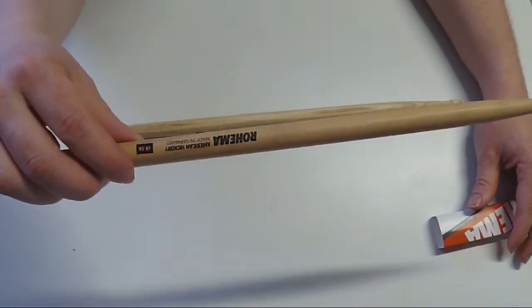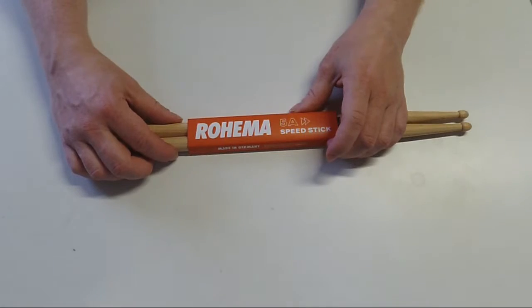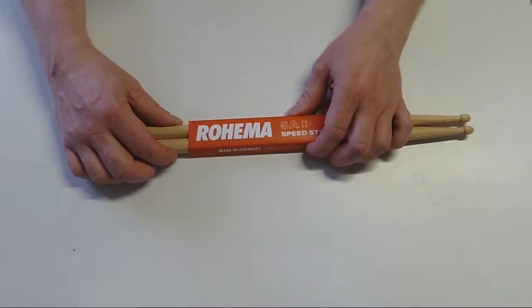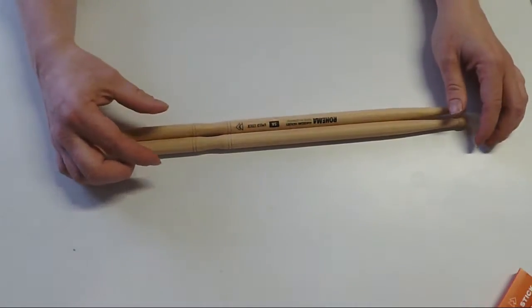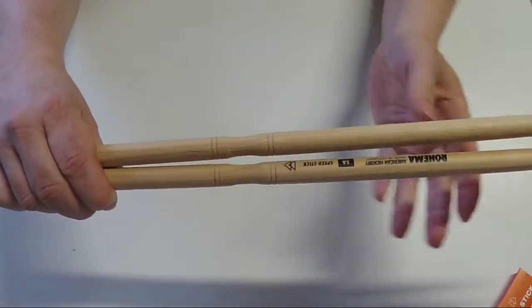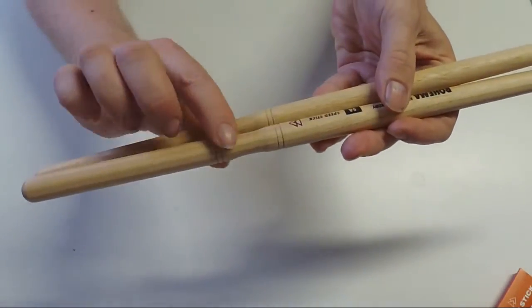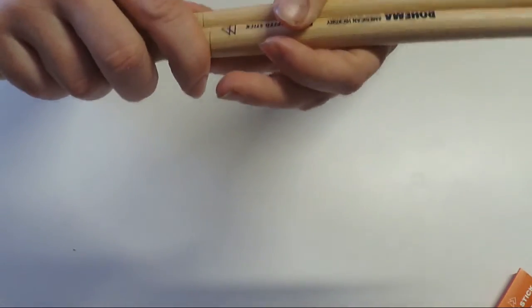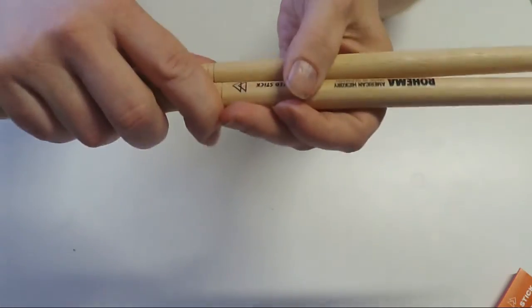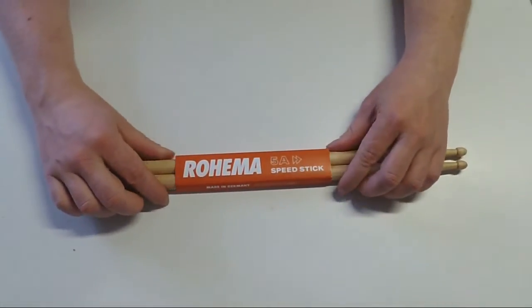Those are the Lakrit 5A. Then we also have the Rohima 5A Speed Stick, and it is my big pleasure to unbox them right now. So I put this paper away — and what we can see on those sticks is that they are specially made. This part right here of the stick has a reason that I want to talk about in the review, so it's really special.